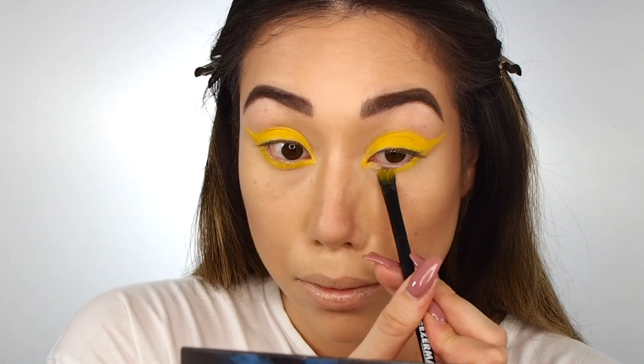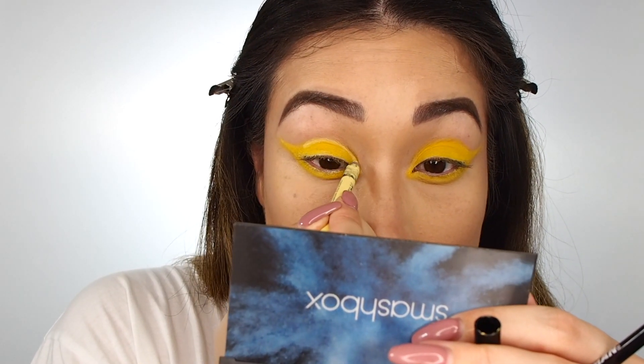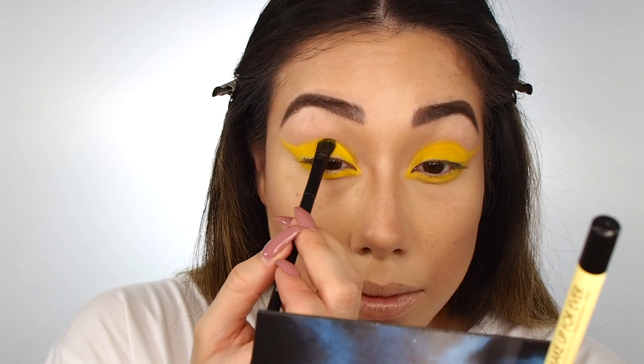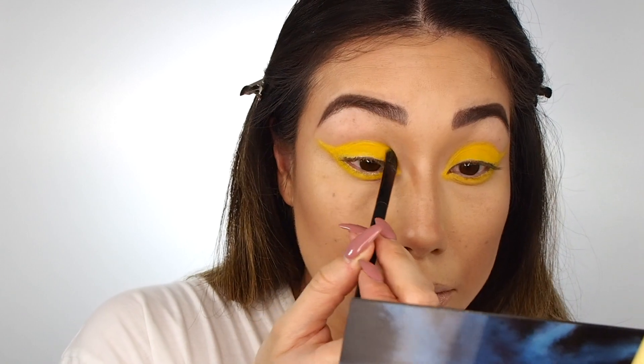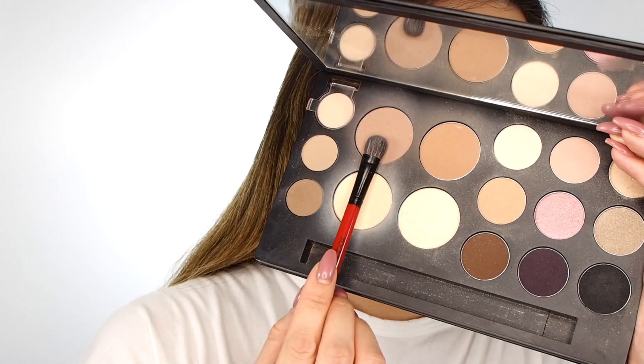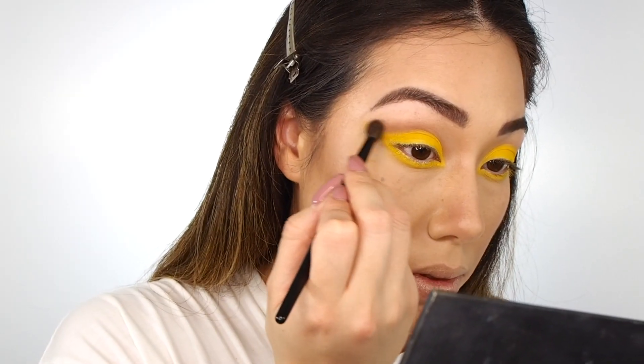Now how I draw that shape: I do a basically rainbow semicircle on the lid, then I connect that to lining the lower lash line, draw a diagonal line out towards the end of my brow, connect them, and then fill in the center. It's really easy. Probably the easiest way I've figured out so far to do a cut crease. Making it really symmetrical is important, so you can always go back in with the pencil and then go over top again with the shadow to get it just right.